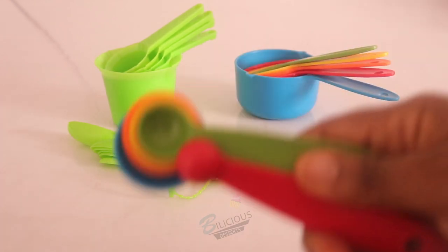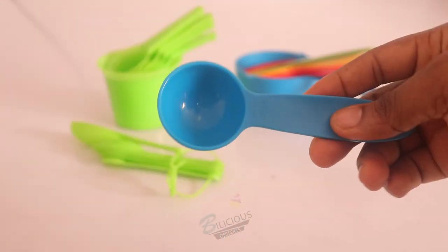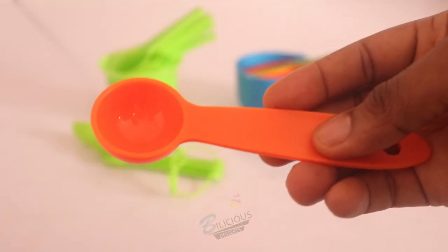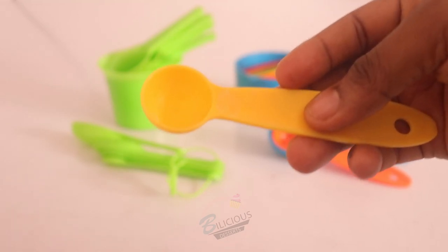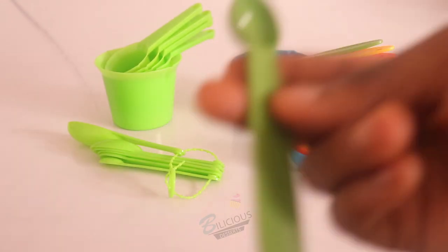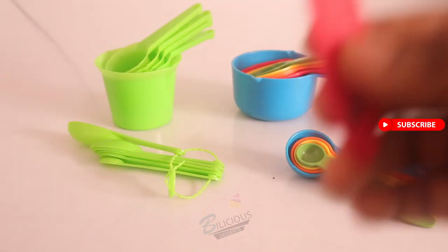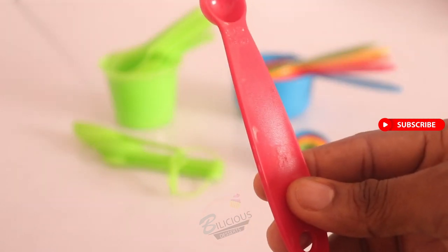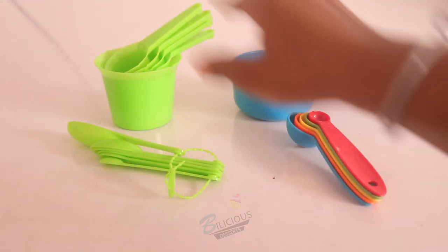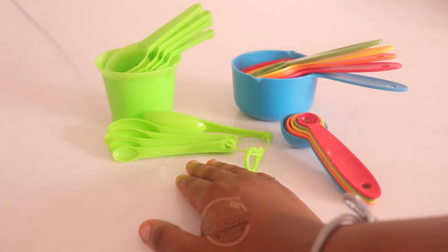The same measurement rules apply to all the cups even if they are a different color. These are my measuring spoons. My one tablespoon is 15ml in liquid. My half tablespoon is 7.5ml. My one teaspoon is 5ml — three teaspoons make one tablespoon, so you can use that as a shortcut. My half teaspoon is 2.5ml and my quarter teaspoon is 1.5ml.